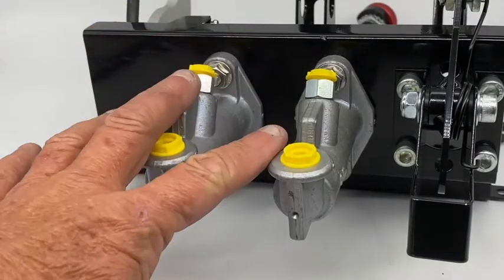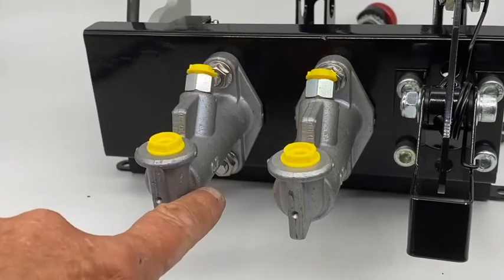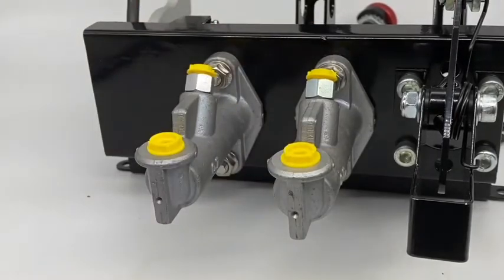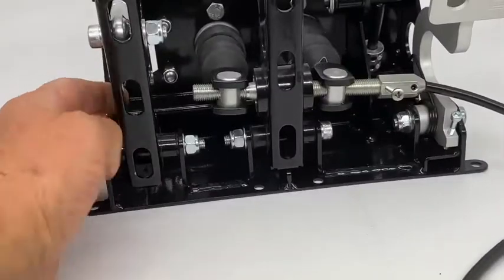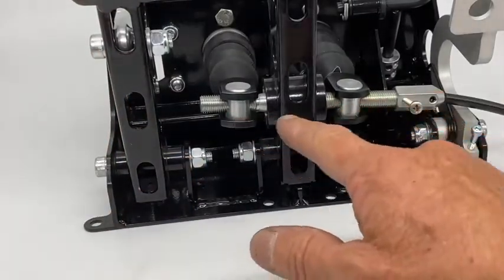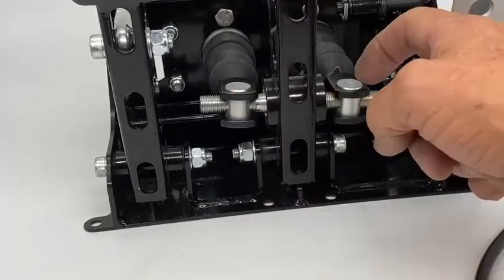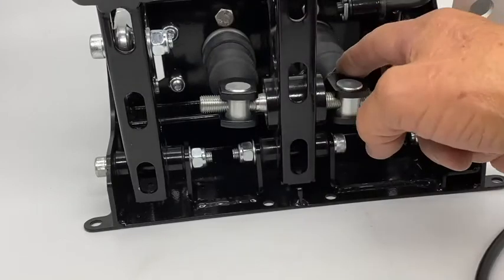You can see that I've installed the two master cylinders. I've used 0.7s here, but you can use whichever combination you need to suit your brake setup. And here you can see the balance bar fitted with the clevises fitted to the push rods of the master cylinders.